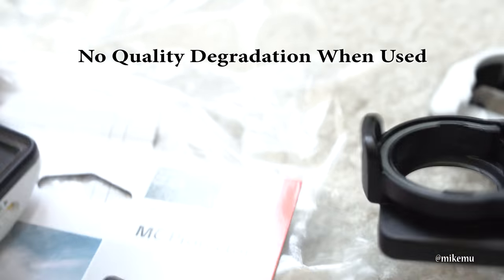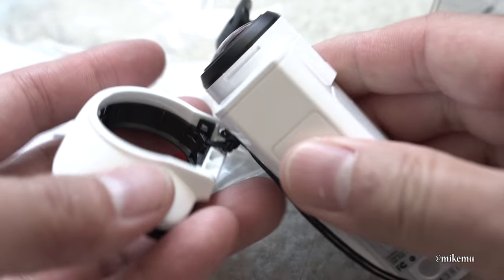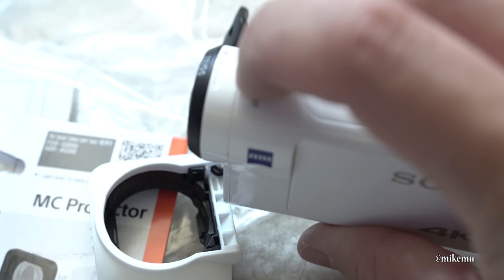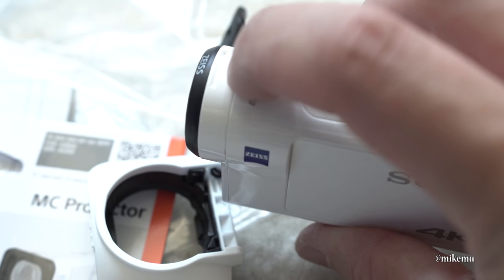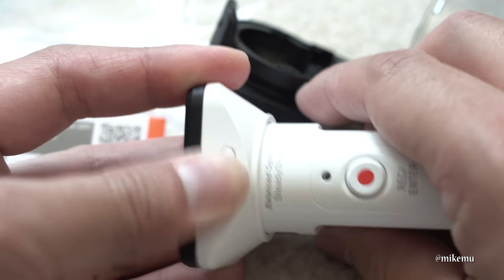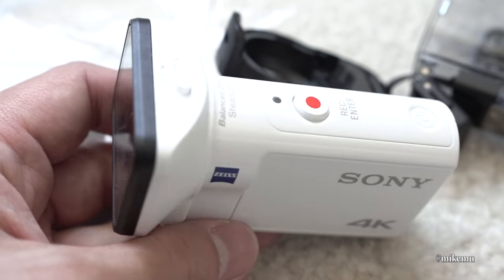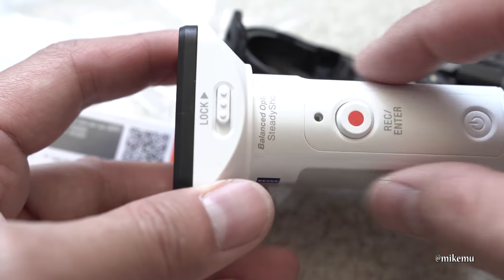This locks right onto the top of your unit. There's a lip down below, a lip at the top, and you go ahead and slide it on — it actually locks in place and stays on. It's not coming off, so that works out pretty well. Notice that it does add quite a bit to the profile.